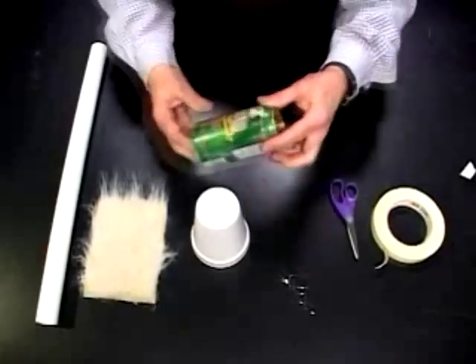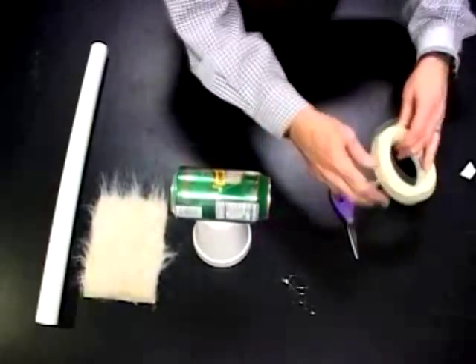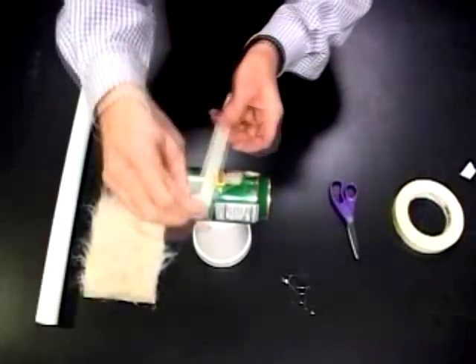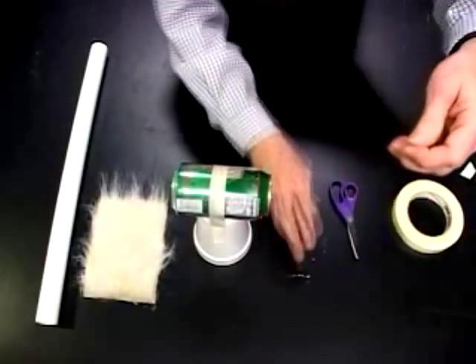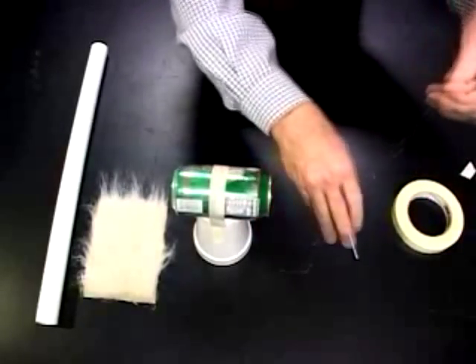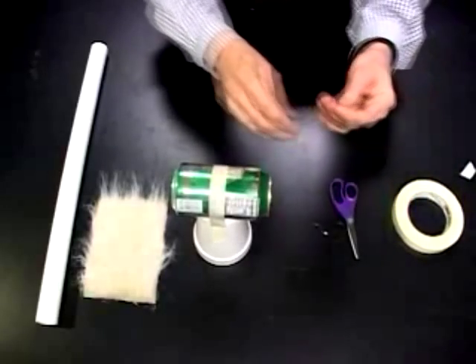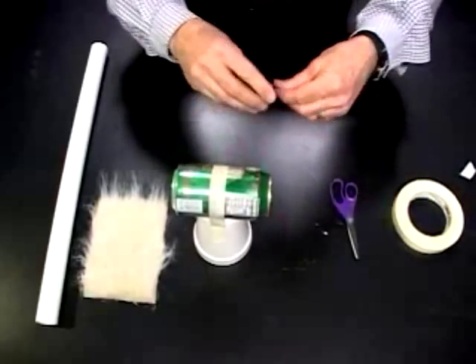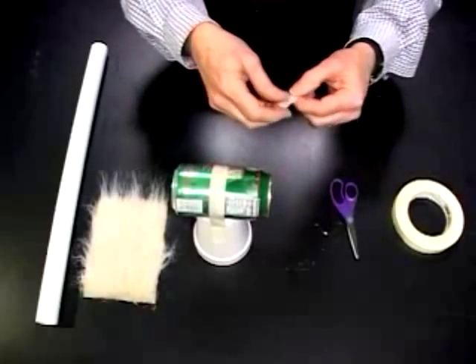First, we have to mount the can on top of the foam cup. I'll do that with a strip of tape over the top of it. Now we have to take the tinsel and make a spray of tinsel. I'm going to simply double the tinsel, double it again, and twist the ends together a bit.